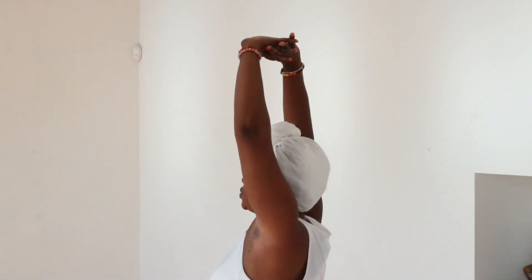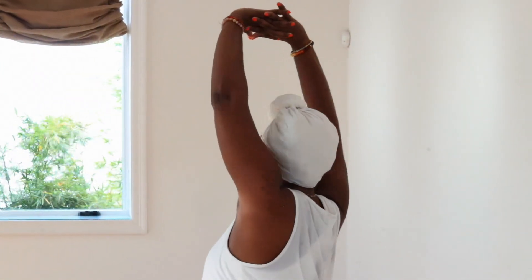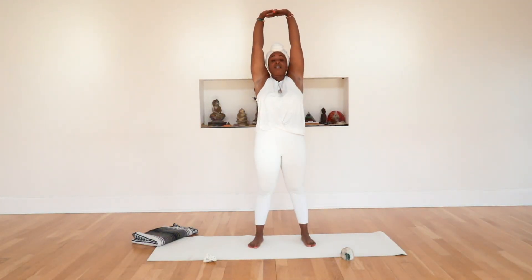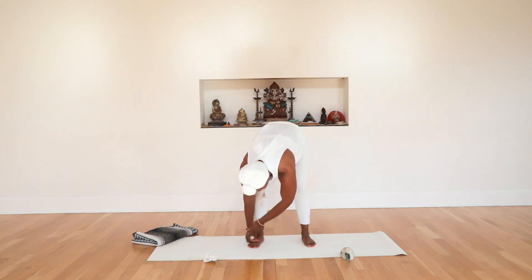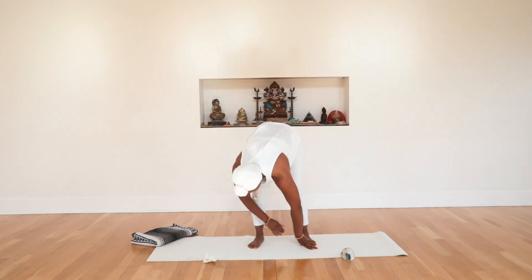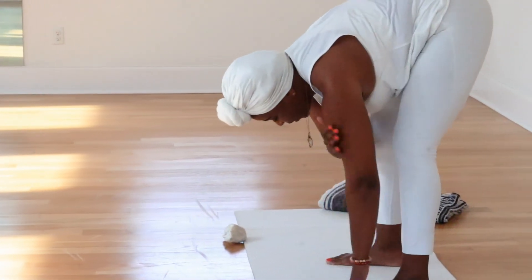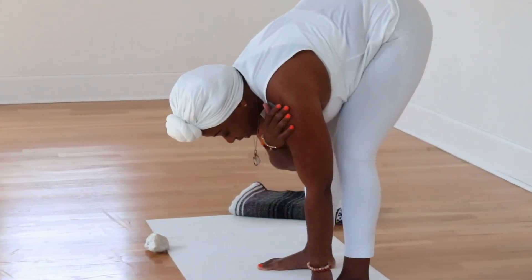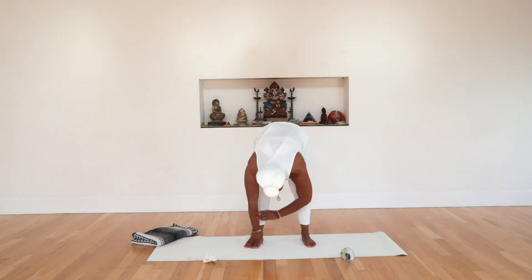Take a deep inhale, give your torso a twist to the left. Deep inhale, give your torso a twist to the right. Bring it to the center, deep inhale and exhale — just let your body let all of that go. Any tension from the day, if it's the end of your day, whatever you got to do, you can get to it tomorrow. If it's the beginning of your day, take a moment just to be with yourself before you have to give and pour out to everybody else.